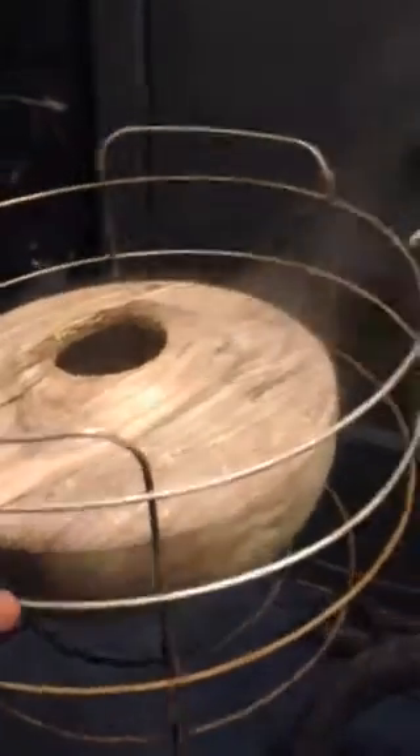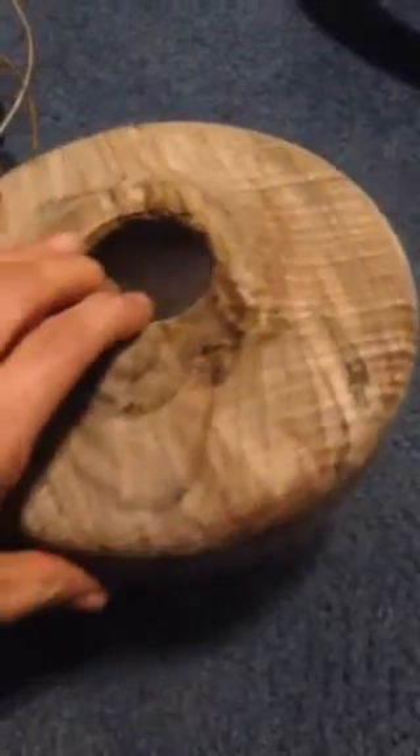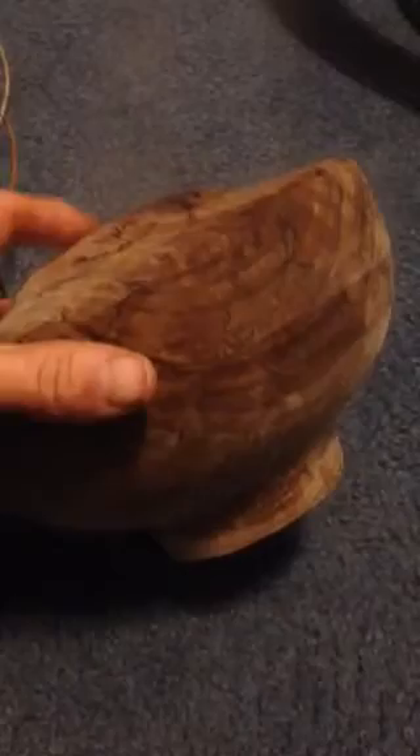Here's the bowl after I boiled it for two hours — they say an hour per inch of thickness. From what I've read, there's none or very little loss to cracking. I don't know if this camera does it justice, but it may have lightened up the color a little bit. Pretty sure it did — the water I poured out was kind of a real weak tea color — but hopefully I won't have any cracking on this thing.